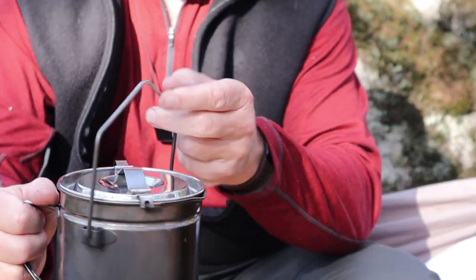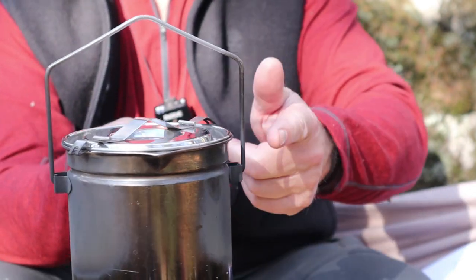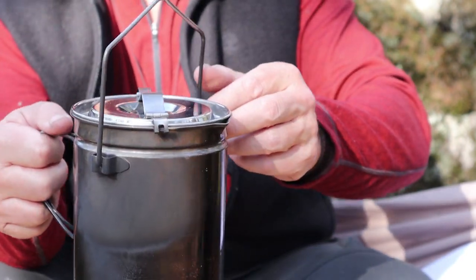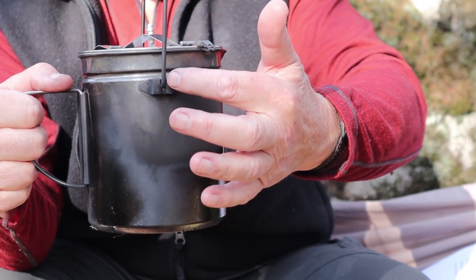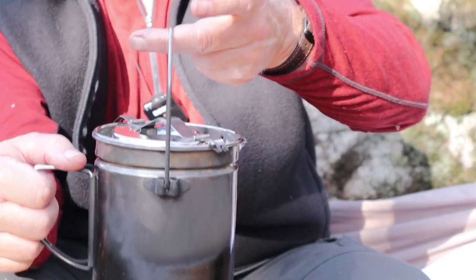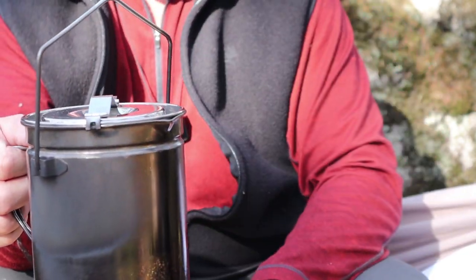Let's go over the key features, then I'll show you how high you can actually fill this pot. It has a nice stand-up bale with no problem standing up whatsoever. There are welded-on attachment points with detents that allow you to stand it up without worrying about it falling down into the fire.